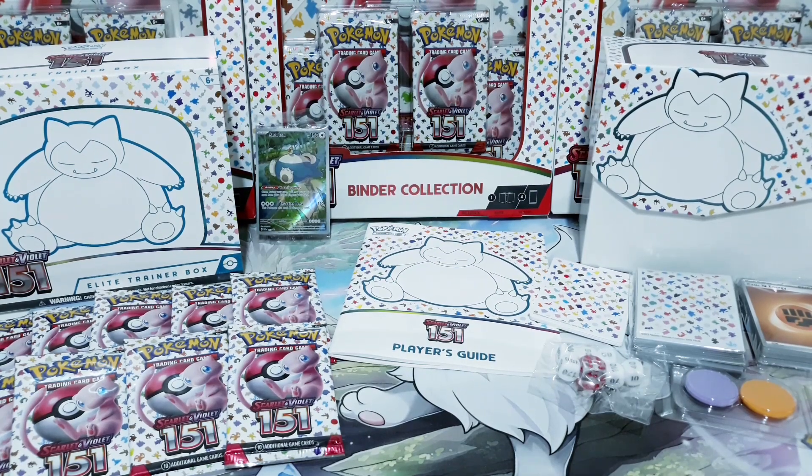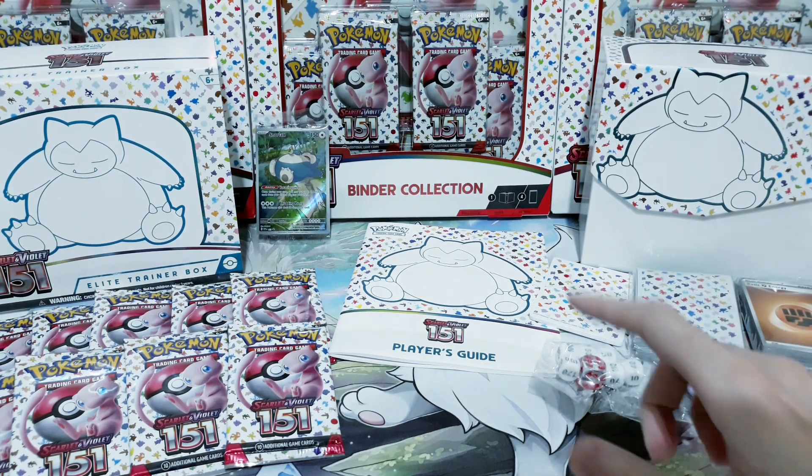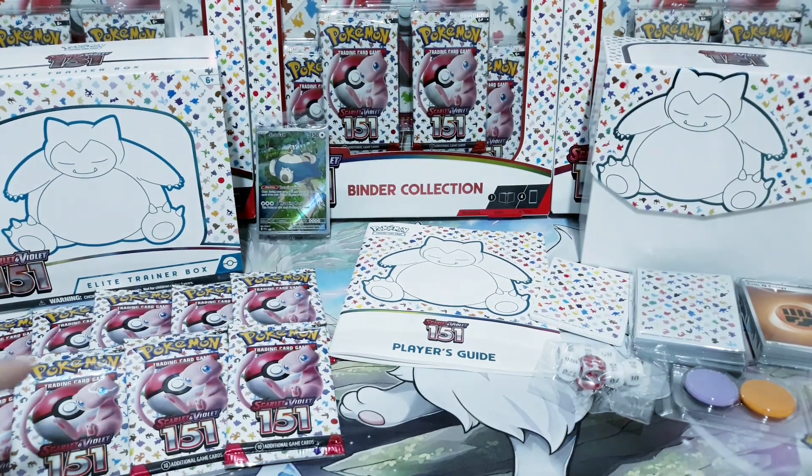As with any Elite Trainer Box, we get the knickknacks — we get the dice, the counters, energy cards, color dividers and the sleeves — and the more important stuff: we get the player's guide, the promo card, and of course, the booster packs.